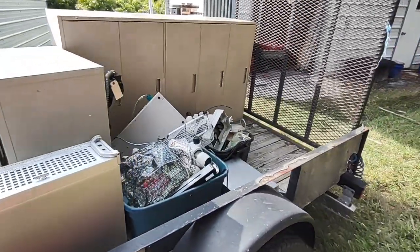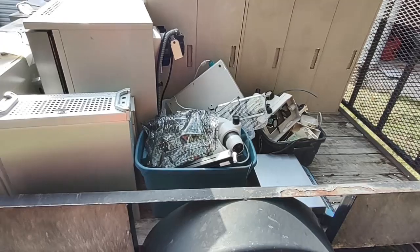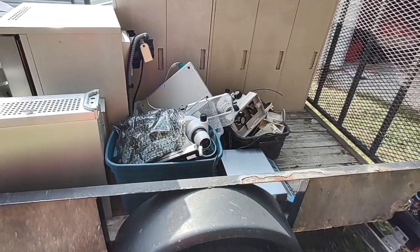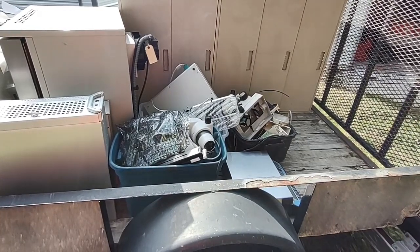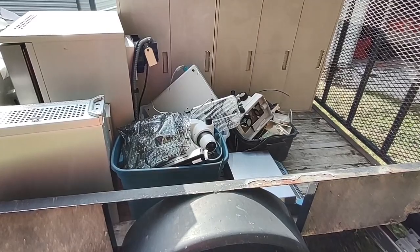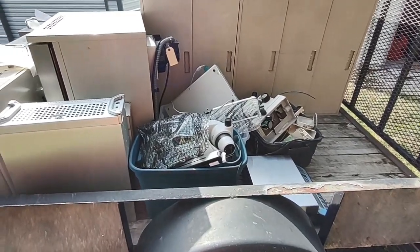There's just all kinds of smalls over here — a crazy amount of small stuff. We've got three binocular microscopes. I hope between the three of them I can put one together and make it work. That'll be worth some money.